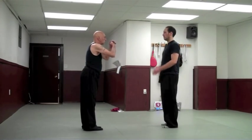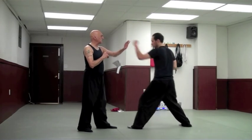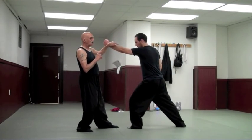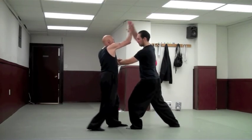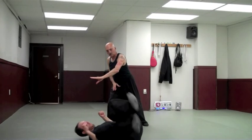The first technique is based on the pregnant mantis-catches-cicada technique, showing the applications of that, and then we're going into the triple pick. So Anthony and I will square off. He's going to come forward with a back fist. I'm going to hook, and when he's ready to throw the second technique, I'm going to intercept that punch and go to the takedown.